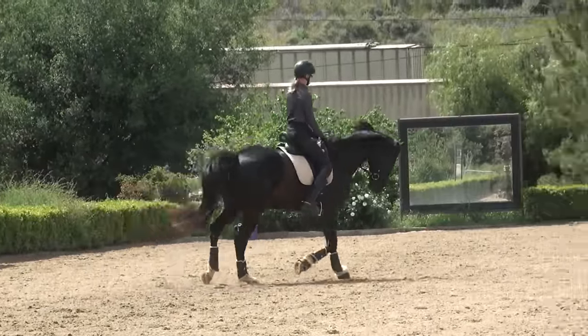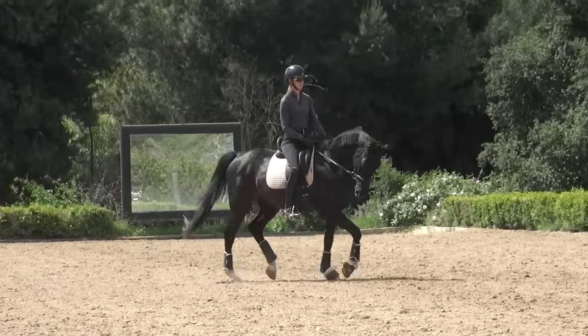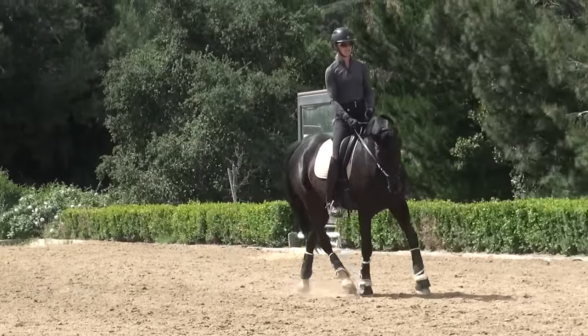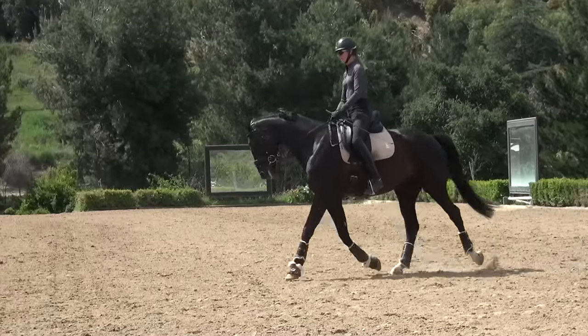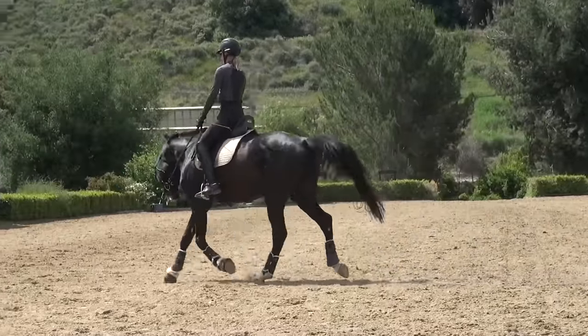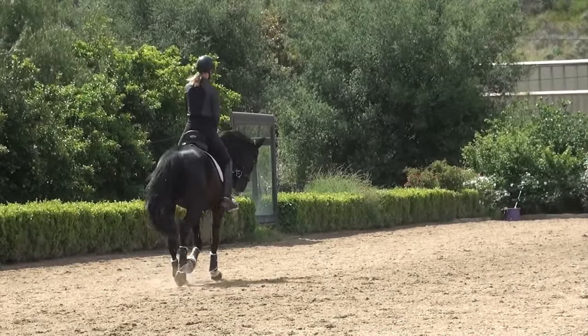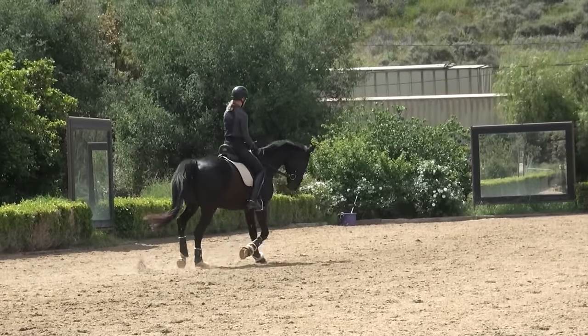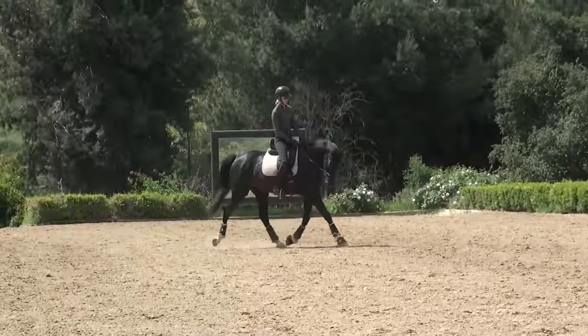Here I'm going to the right, which means I'm going to be taking the right lead canter — the right front leg and the right hind leg are going to be going forward first when he's cantering. While I'm trotting around here, I'm making sure that he's off of my right leg and into my left rein, filling up my left rein, so I can give my right rein and he's bent in the body to the right.